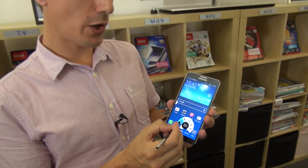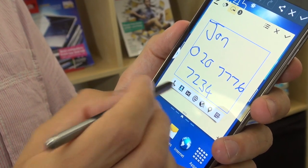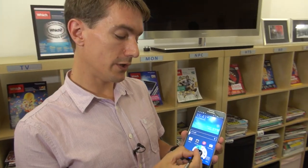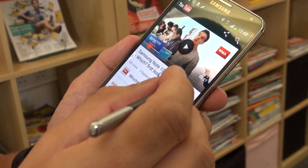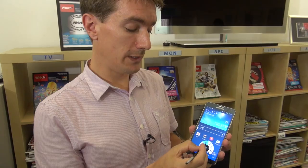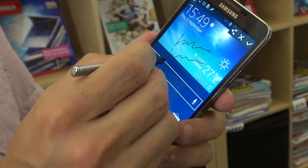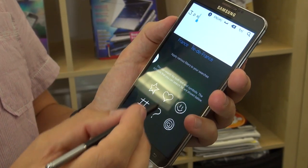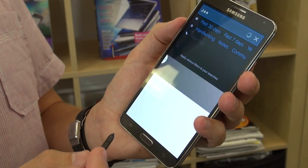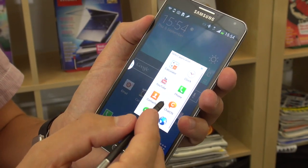We've got Action Memo, which lets you take notes and then take an action — for example, you write down a phone number and transfer it straight into your contacts book. We've also got Scrapbooker, so you can cut out part of the screen and add it to a scrapbook to save those memories, such as a video. And we've got ScreenWrite, which takes a whole screen grab and lets you write notes or make annotations on it. S Finder is an advanced search tool that lets you search through things saved on the phone. And finally, Pen Window lets you draw any size shape on the screen and fill it with your favourite app.